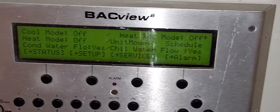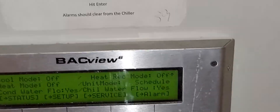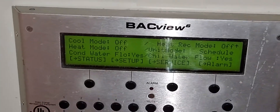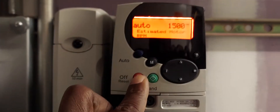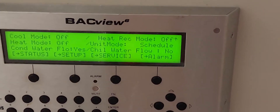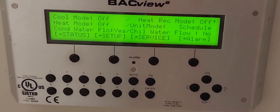Looking at my BACview 6, this is showing the status and loads of information regarding the chiller. You can see where it says flow — that's chill water flow: yes. And we have condenser water flow: yes as well. I'm going to simulate by turning off the pump for demonstration purposes. You can see it says flow: no in real time. We still have flow on the condenser side because I only turned off the chill water pump.